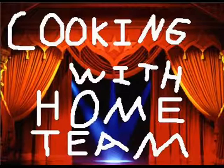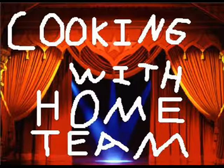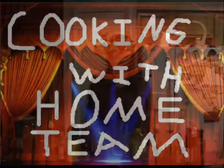And now, for another episode of Cooking with Home Team! Hello ladies and Jones, welcome to Cooking with Home Team.